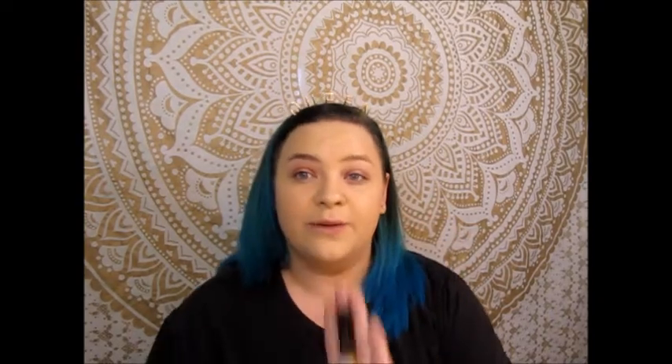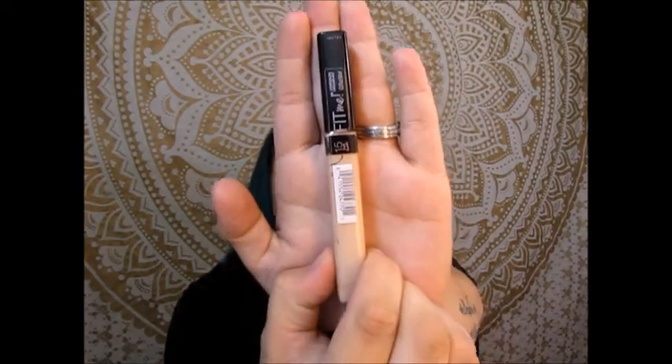I'm going to go in with my Maybelline Fit Me concealer; this is in the shade 15 Fair.